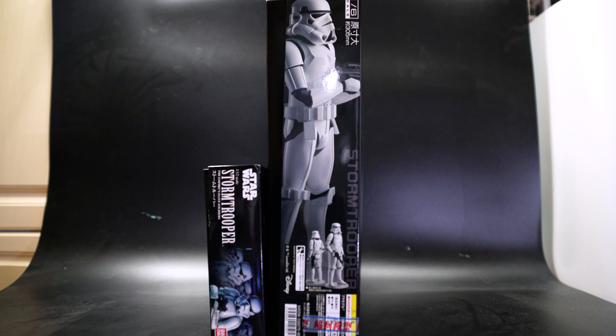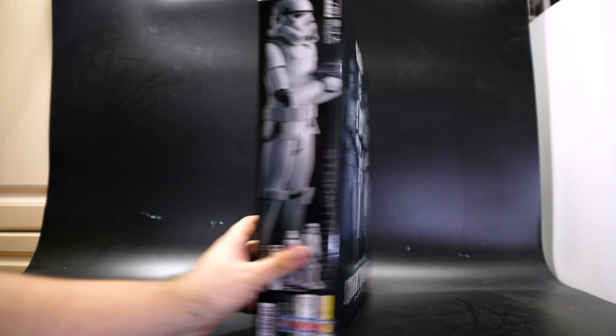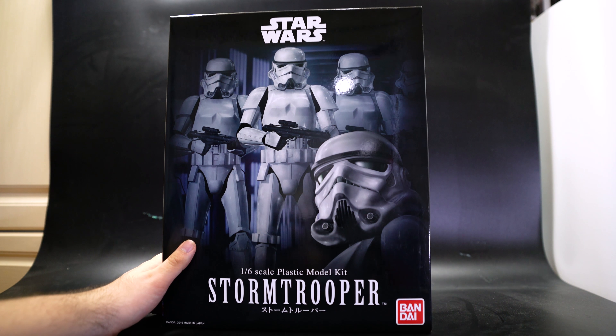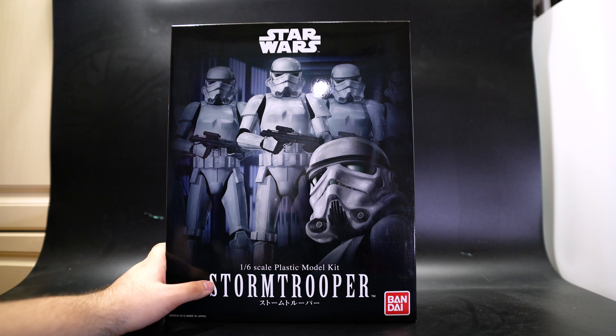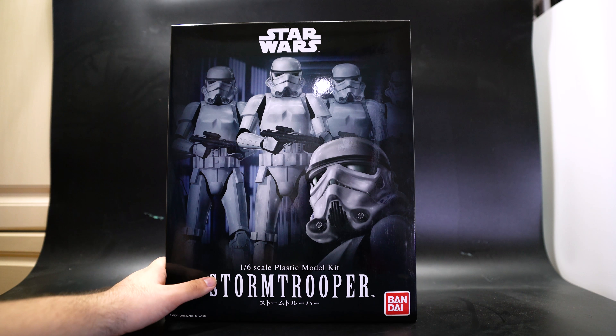So far the only other 1:12 scale model kit is the Yoda model kit. This is a big Stormtrooper and it cost me only 348 Hong Kong dollars from Phuc Lee in Tsim Sha Tsui Po in Hong Kong — they have pretty good prices on a lot of things and are also pretty knowledgeable about spray paints. Some of the spray paints they recommended worked out great, so thanks to Phuc Lee and their cat overlords.